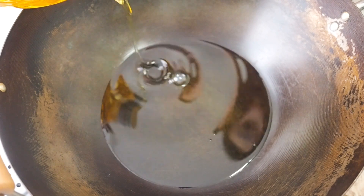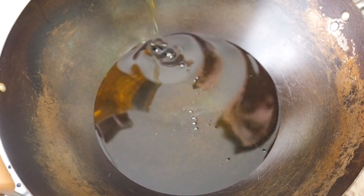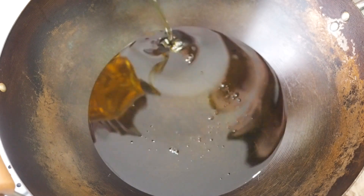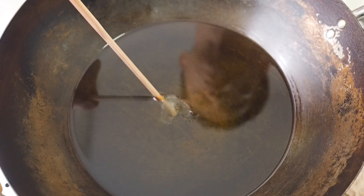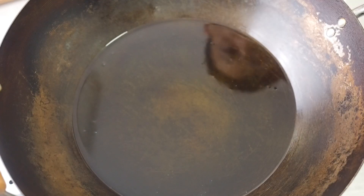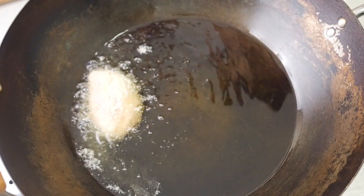Heat up about 2 inches of oil for frying. We want to fry this on medium heat — if the oil is too hot, the outside would have burnt before the inside cooks. To check if the oil is hot enough, put a wooden chopstick or a satay stick into the oil; it's hot enough when there are bubbles coming out of the chopstick. If the oil is smoking, it's too hot — add some more oil into the pan to cool it down.